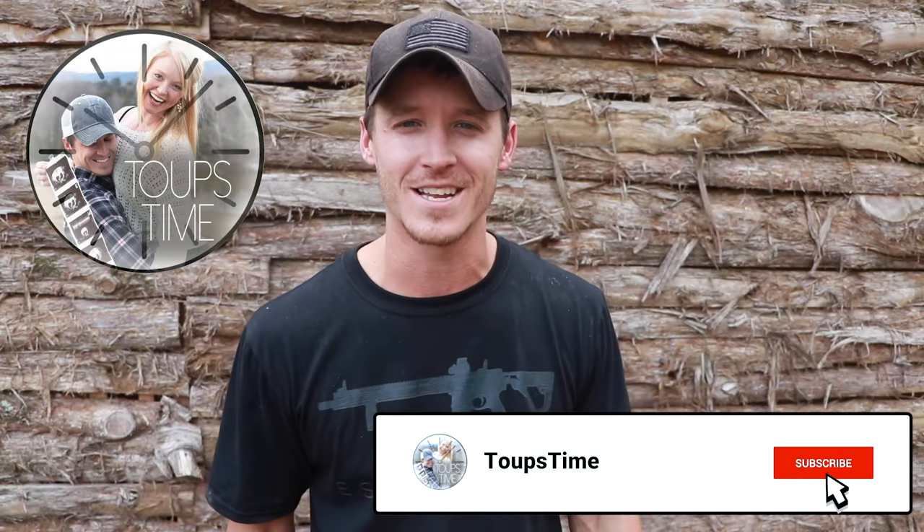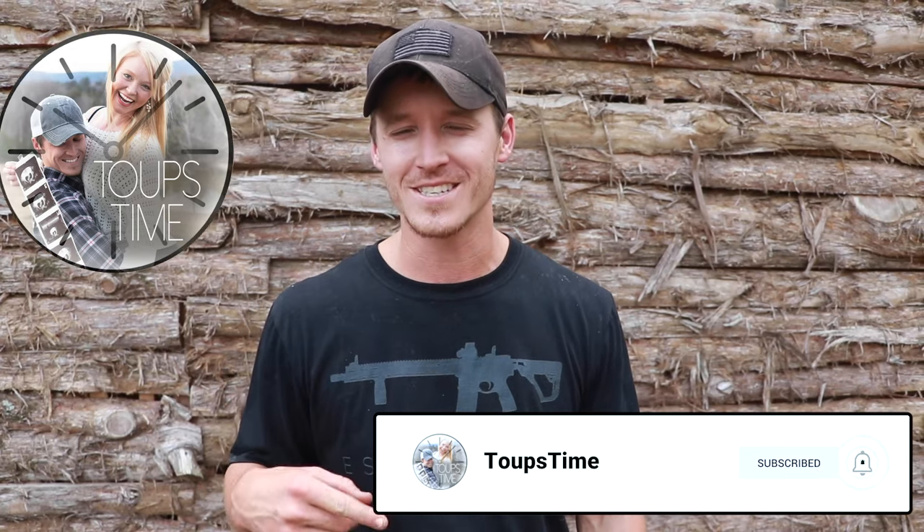Hey there YouTube! How would you like me to tell you how to get your cows knocked up without having to worry about a big bald bull roaming all over your homestead all the time? Stick around and we'll show you just how we did it.